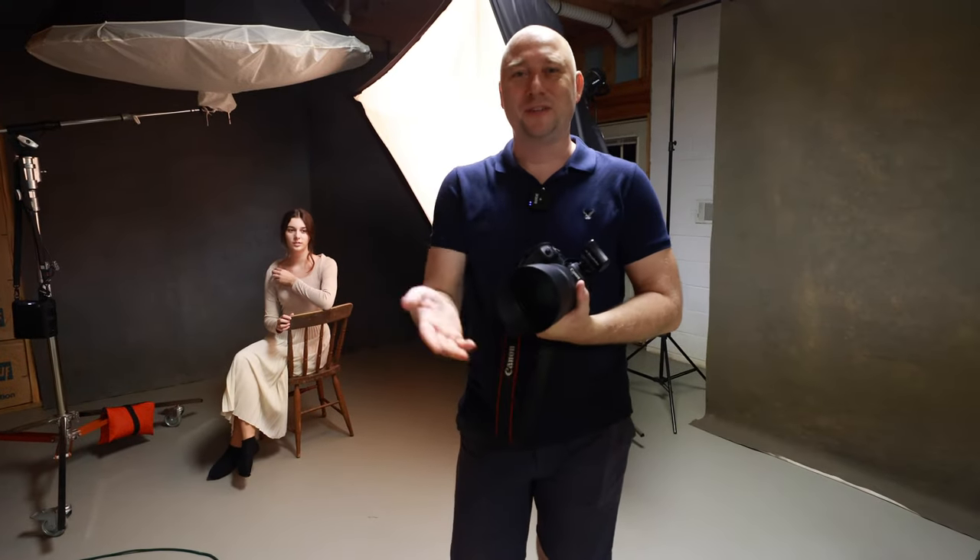How do you, my friends? My name is Sergei, I'm a portrait photographer. All right, we continue shooting and today is gonna be Angelina.